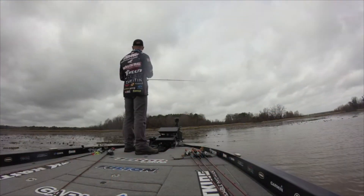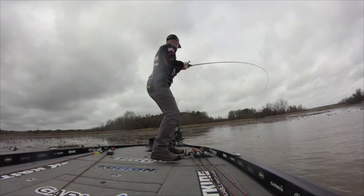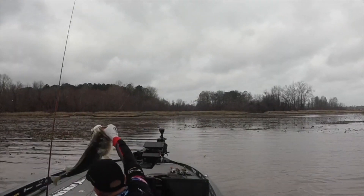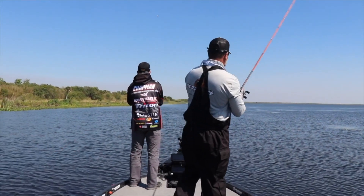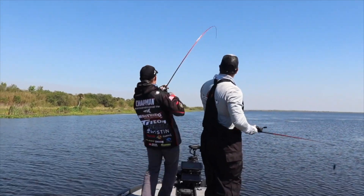Fishing a bladed jig is a phenomenal way to catch fish. You can cover a lot of water. You can slow it down when things get tough. The thing will get reaction strikes when nothing else will. It's very, very weedless around vegetation — a great bait to fish around vegetation. It'll get bites when nothing else will.